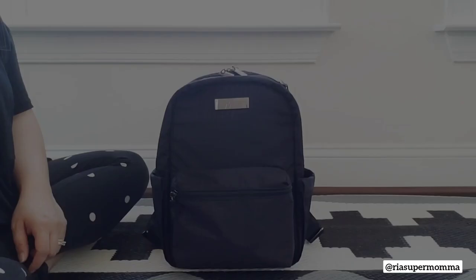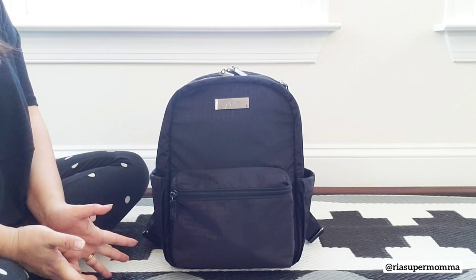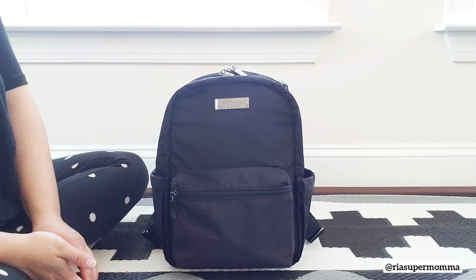Now let's pack up the Midi Deluxe Backpack together. I will be packing it as a bag to take when I'm out and about with my daughter — just the essentials, and I'll try to fit in some extra stuff like activities for my daughter. Let's start with the main compartment.